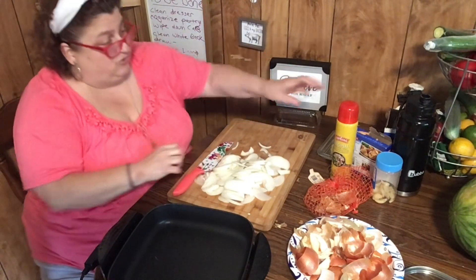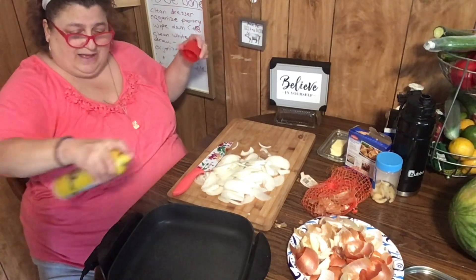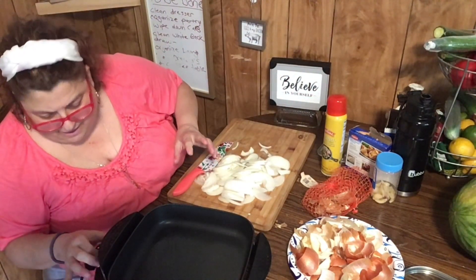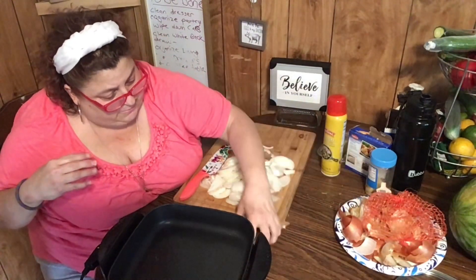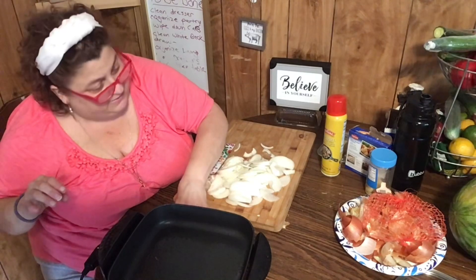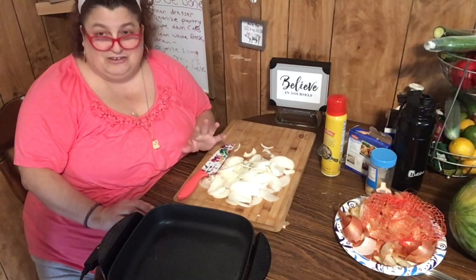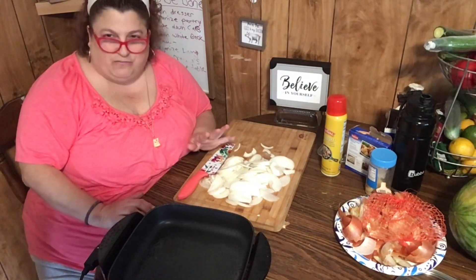I'm going to spray this pan first because I want some extra butter in there — butter is the ticket when making these. I'm putting the electric skillet on its highest level because even on high it's not that high. Please check out Jerry from Cooking with Neighbors and Mel from Cousin Mel's Cooking — she's really awesome. Jerry has a wonderful channel, she's one of my best friends and we've really bonded.